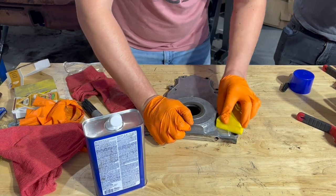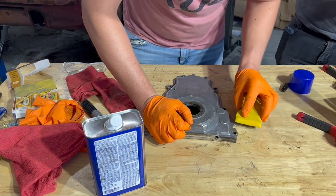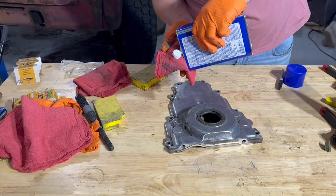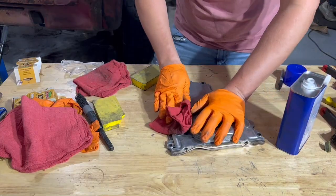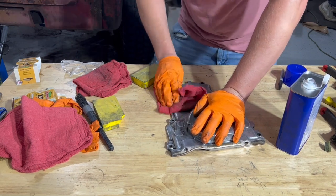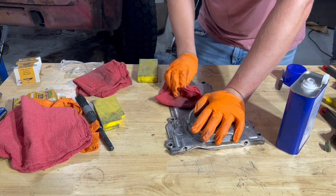Also note, after we're done sanding, it's a great time to take a propane torch to your part. Because it is cast, there are a lot of spots where moisture can get trapped. By taking a torch to it, you can ensure that you get all the moisture off, so when we do our last round of wiping it down with acetone, our surface is as clean as possible to ensure proper adhesion and longevity of your paint.